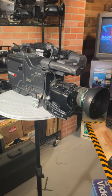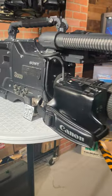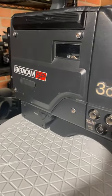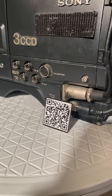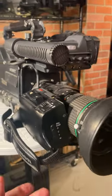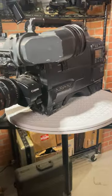Hey Retro Tech friends, look what we have in the lab today. It is a Sony BVW300A Betacam SP camcorder from, I believe, 1991. This thing is built like a tank. It was probably used for ENG applications, and it is just plain awesome.